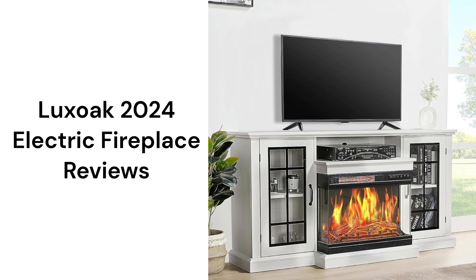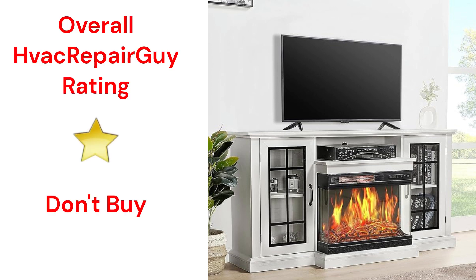The TV stand models feature modern styling with glass doors and have a 24-inch electric fireplace. The fireplace is rather basic with 12 flame colors and 5 brightness levels for customizing the fire. The TV stand is made of particle board, which is inexpensive but less durable than solid wood furniture. This brand receives an overall 1-star don't buy rating from HVAC Repair Guy.